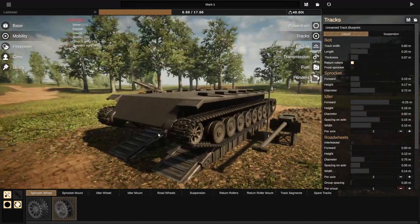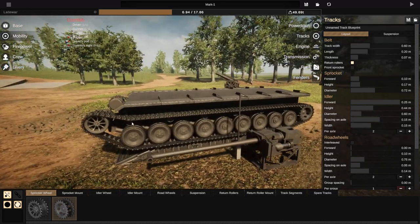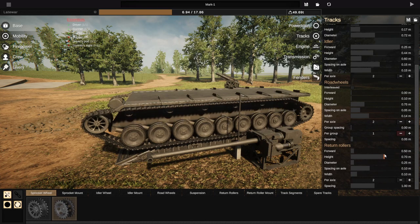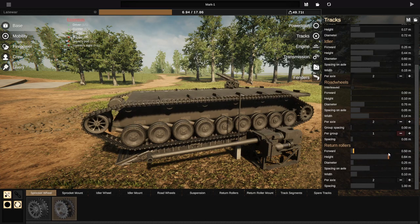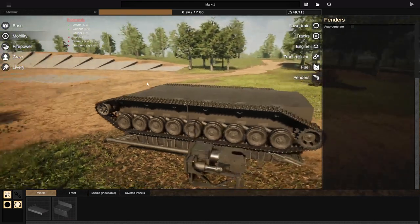So if we go to mobility, we go to tracks. Can I actually drag this out and forwards? Yeah, I guess I can — kind of like this. And then the rollers, we're going to have at the top, all the way up here. We're going to go to fenders, and we're actually going to get rid of them.